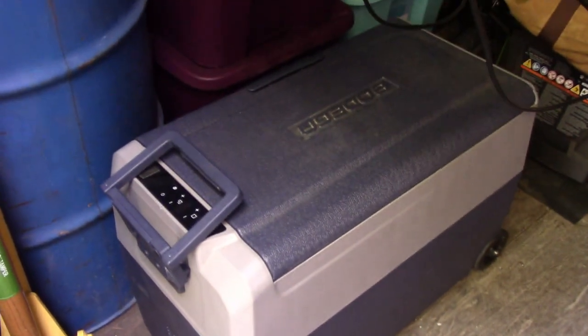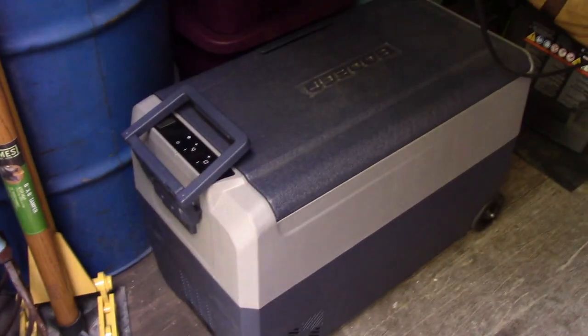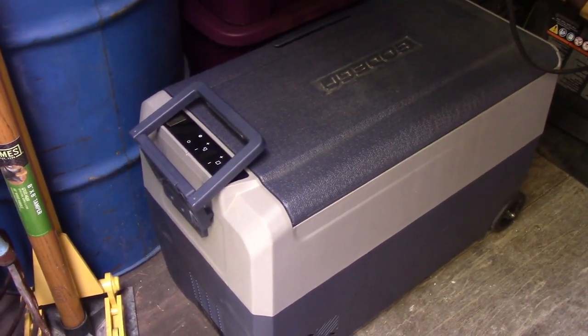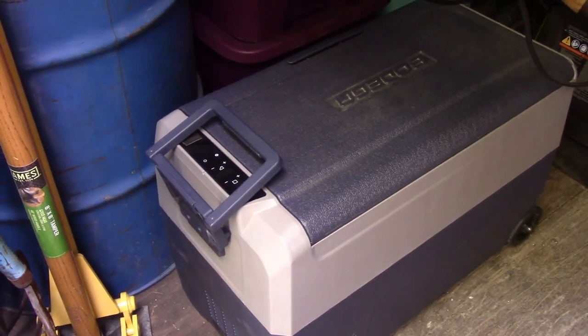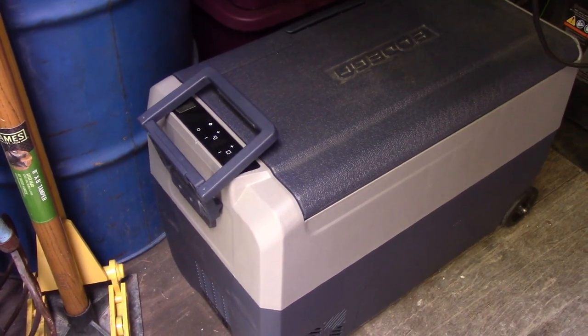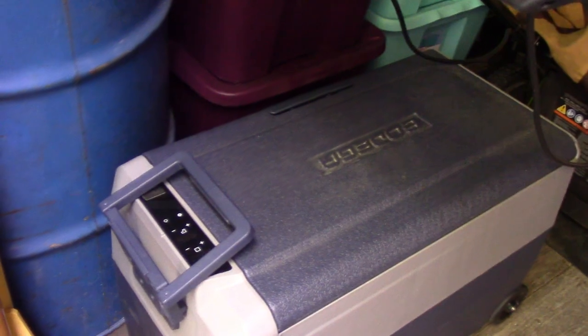Mind you, it's a cooler so you can't fit a huge amount of food in here. But for the price, you can get three or four of these and make an entire freezer and fridge system — they're a fraction of what a new fridge or a solar fridge off-grid costs. They work great, are easy to clean, and easy to carry and move around. They're called Bodegas — I'll link them below.